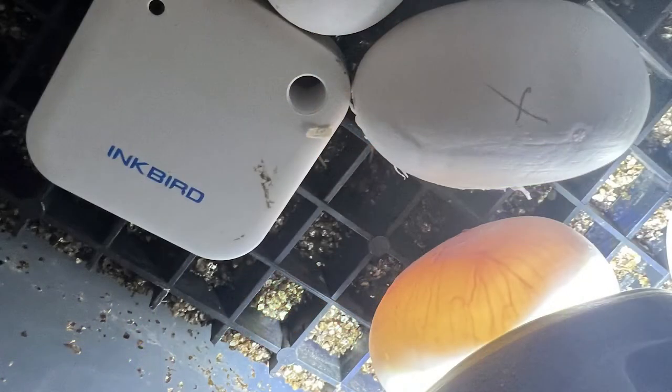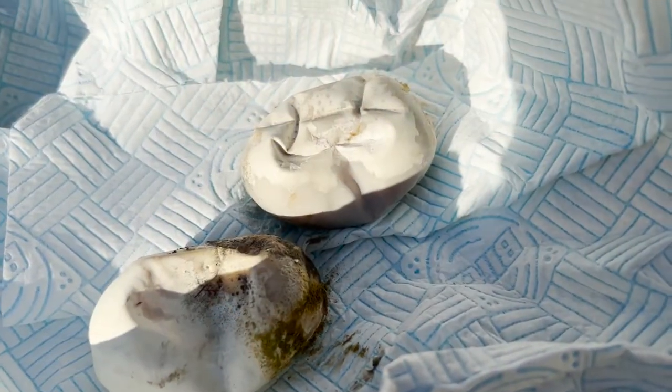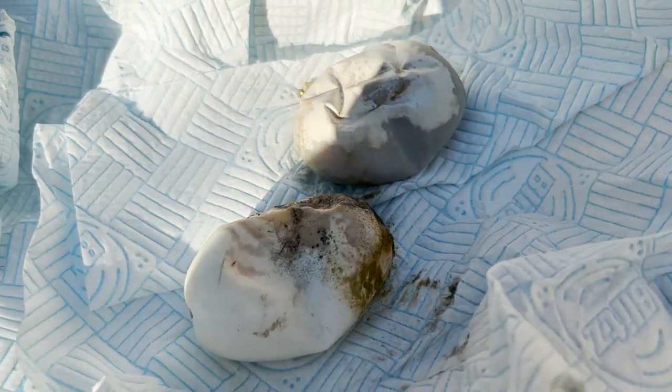I had checked a couple of the eggs and saw that they had good veins, so I didn't check them all, which was probably a mistake. As a consequence, two of that batch of five that looked okay went off relatively quickly and started going mouldy, so I removed them from the others.